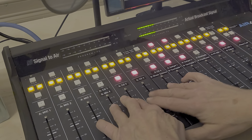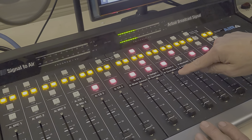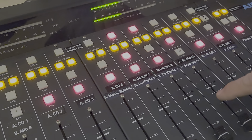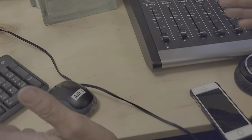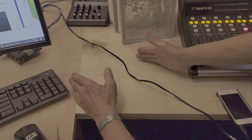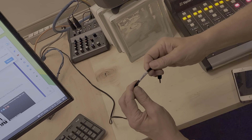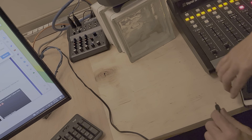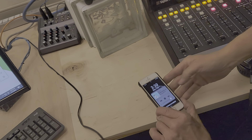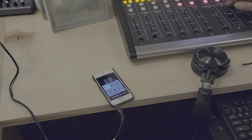Then there are the two gadget inputs — gadgets meaning telephone, computer, or what have you. Gadget one is to the left of the console, so if you have a laptop you can set it right here. There's an outlet strip back there and a semi-permanently attached cable labeled 'gadget one.' You plug it into the headphone jack of your device — for instance your phone if you want to play a little Amanda Palmer.